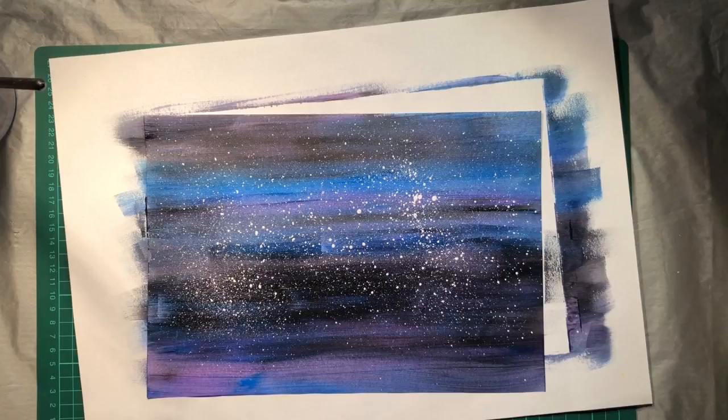Put the paintbrush into the water and set it off to the side to dry. And we have a beautiful night sky!